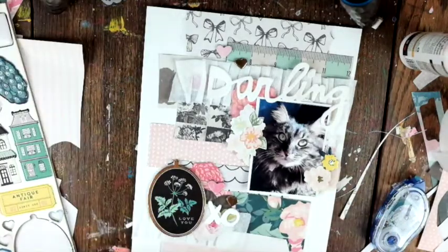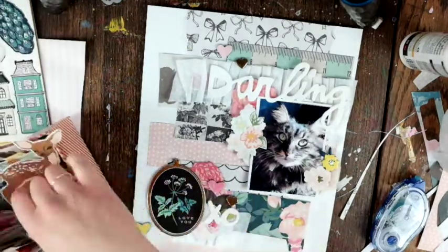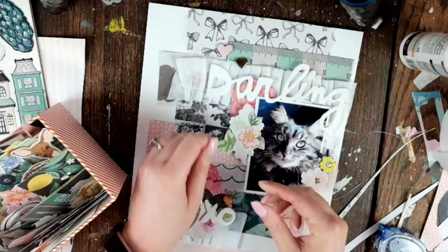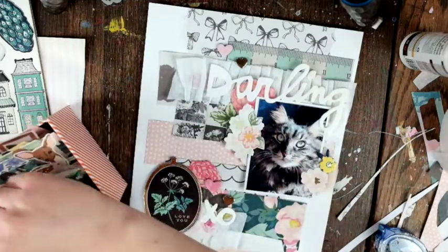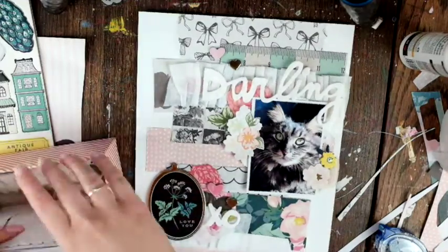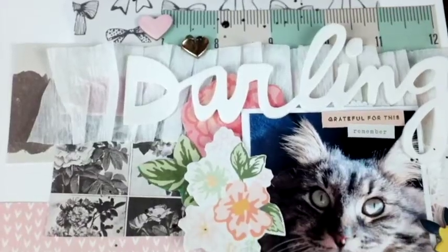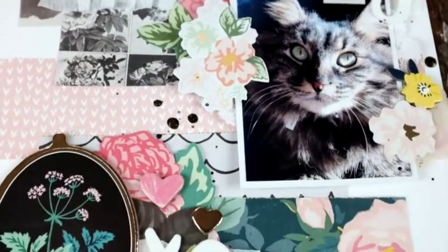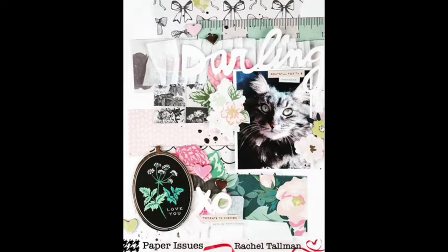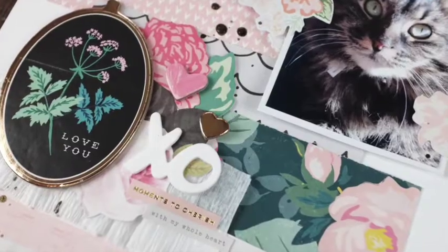I keep all my Maggie Holmes stuff together, so I don't really think to use one specific collection — I just use it all together. You can see how well all her collections work together; you wouldn't even know they were made separately. That is the finished layout! Thank you so much for watching. Don't forget to join us on the Paper Issues Facebook page for the challenges — I'll link everything down below. Have a great day, bye-bye!